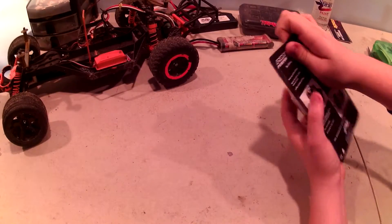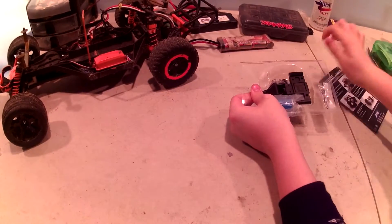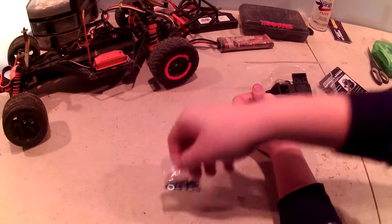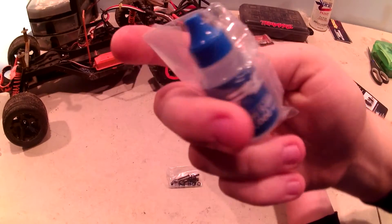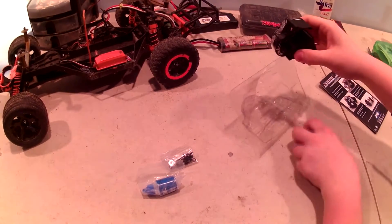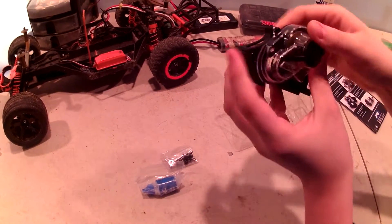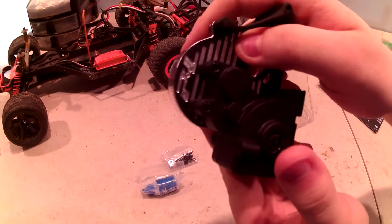So let's get this thing open. Looks like we got some hardware, some diff oil — 5000 weight — and the transmission itself, and a little bracket we got to put on. So here's the transmission. Wow, that looks nice.